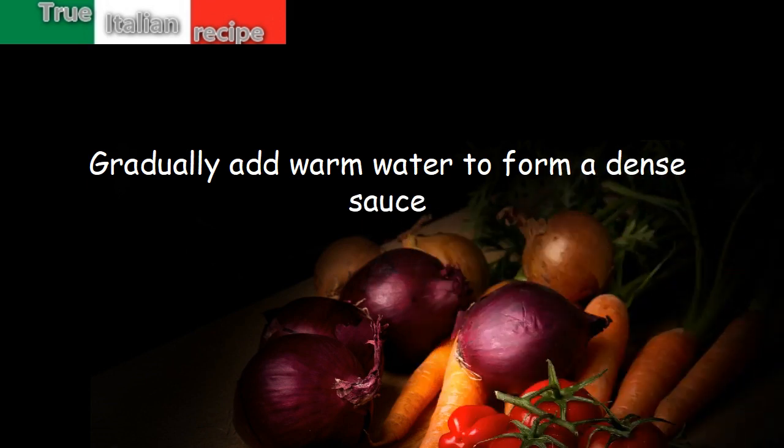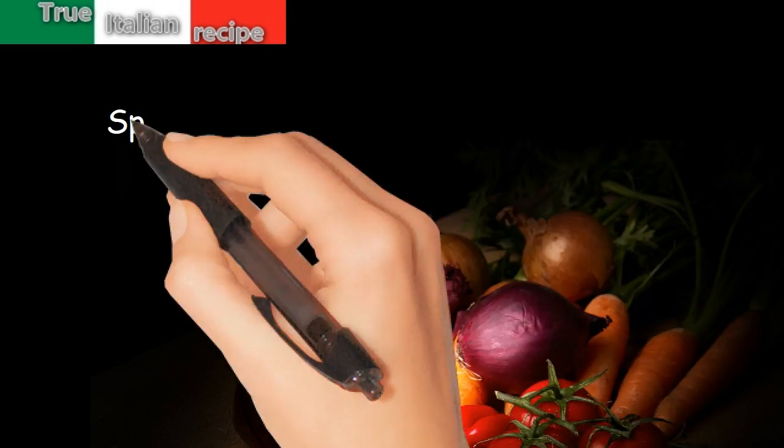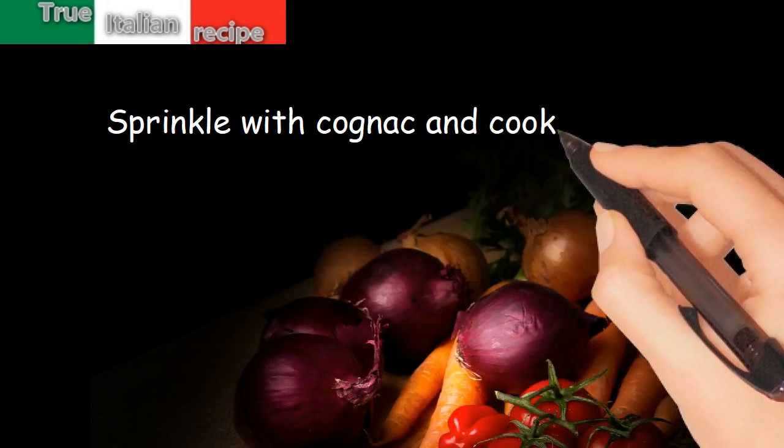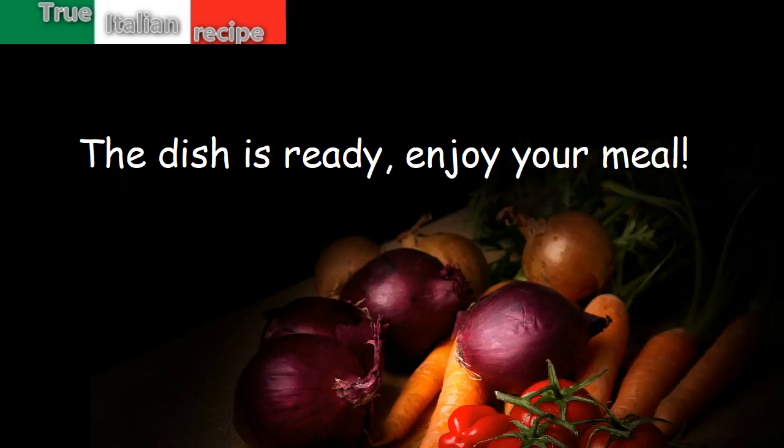Cook uncovered over moderate heat for one hour. Sprinkle with cognac and cook for 15 more minutes. The dish is ready — enjoy your meal!